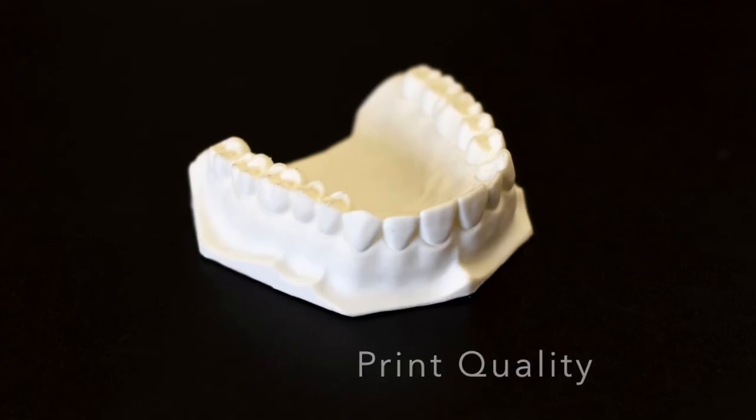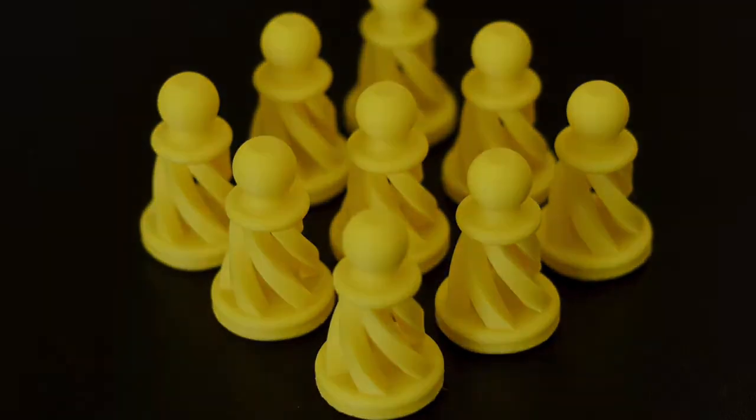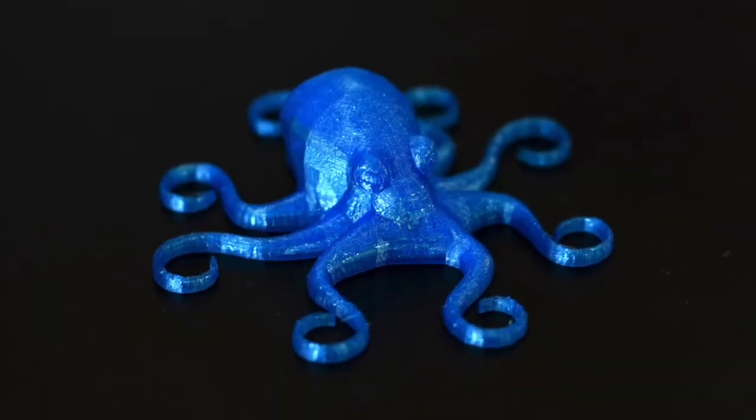Here are a few prints we've created using the Cubicon Style. We printed all nine of these chess pawns in one go. Here's an example of some joining parts, and lastly a flexible print on the Cubicon Style.